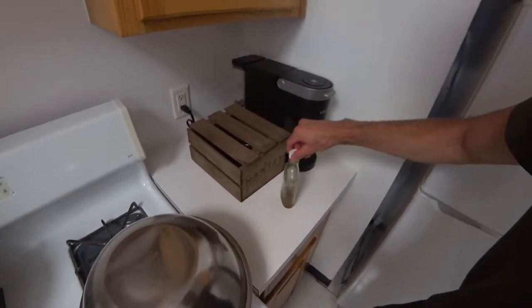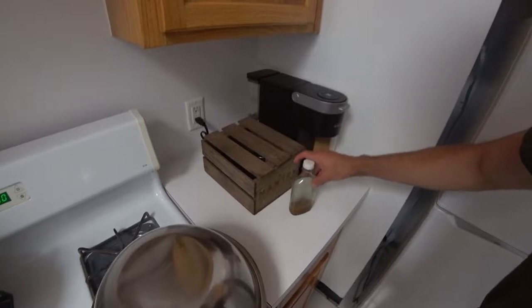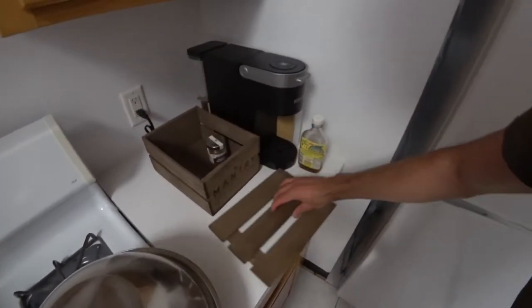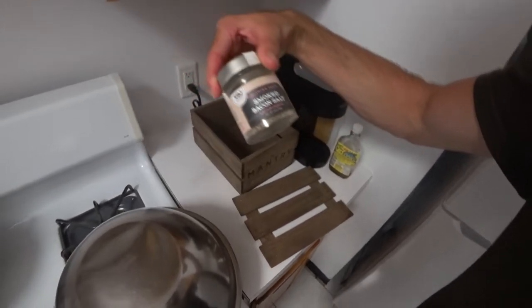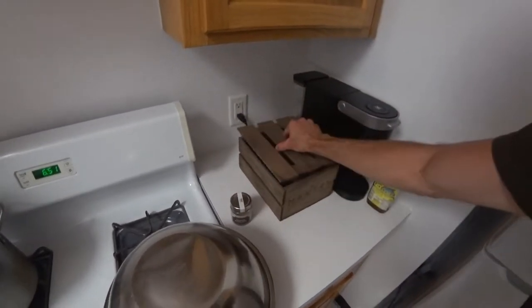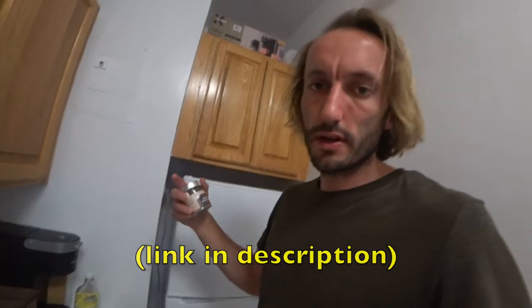Now I get to show you product number two. That's our Filipino coconut vinegar I picked up. What else is in the Mantri? Bacon salt! Kale is vegetarian and I don't want to get too vegetable, so a little bacon salt from TBJ Gourmet — I'll put the link down below, also with the link for this vinegar. I think it's available on Amazon. Add a little bit of this, assuming it adds a little meatiness to the whole thing.